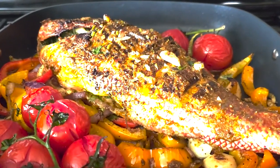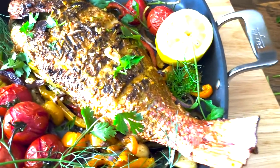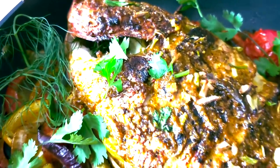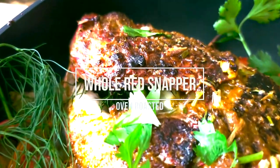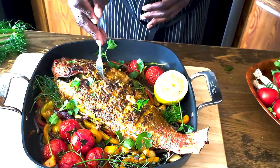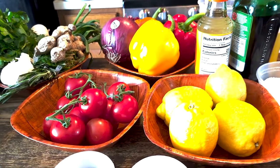Hey friends, Chef Boy Naina here. This over two pound whole red snapper roasted in the oven — it's moist, it's full of flavors from the marinade, and it's a perfect centerpiece for your dinners any day of the week. Let's prep for this amazing dinner with just a few ingredients, and I promise you it's going to be delicious within no time.